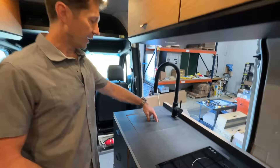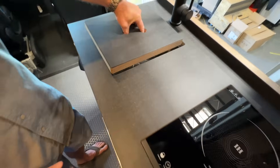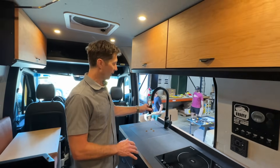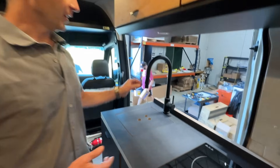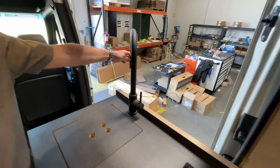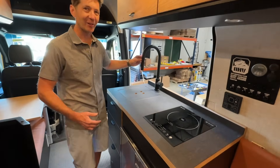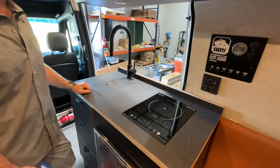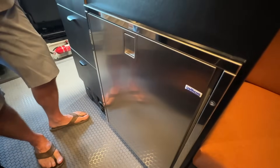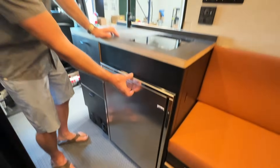It's got a flush-mounted stainless steel sink with a nice cover over the top so you retain some counter space, and a pull-out faucet. You can even pull this out the door — you can do some laundry or washing things up, wash the kids outside because it pulls right out the slider door. And here we have an Isotherm INOX 130, so a 130-liter fridge, drawer style.